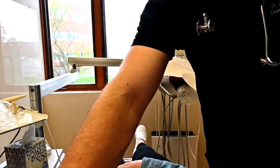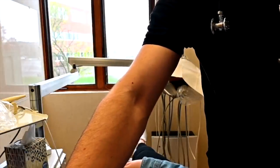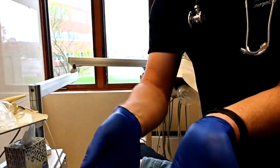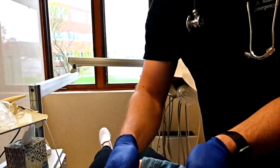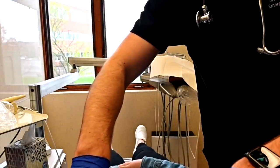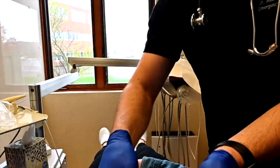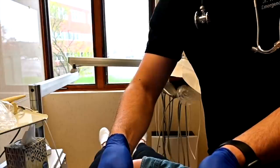Just let me know if anything is tender here. No. We'll feel for any of those lymph nodes underneath the neck and down under the collarbone. We'll have you turn your head slightly to the side and swallow. That thyroid feels normal. We'll turn to the other side and swallow. Very good, back to the center.